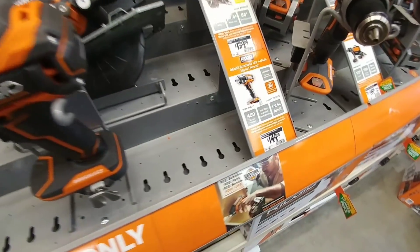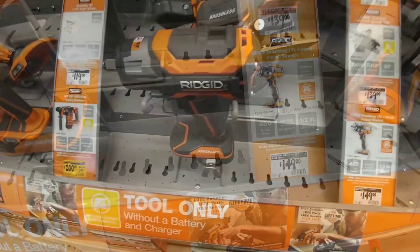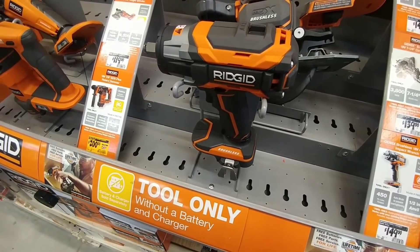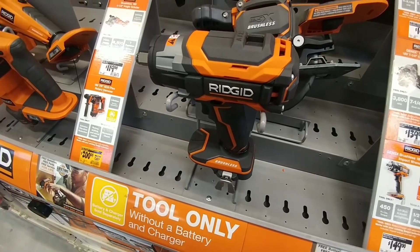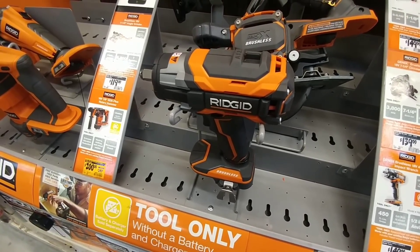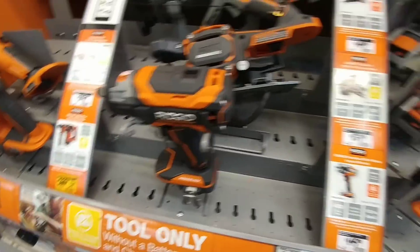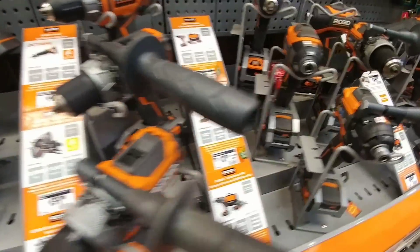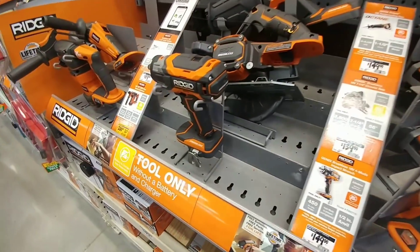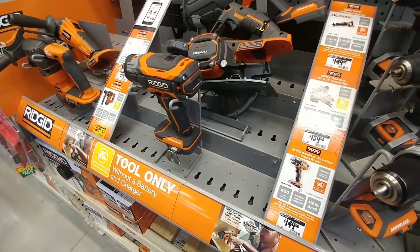There are several different options. This Rigid is about half the price at $149, but keep in mind that's for the tool only, so you'll need your own battery pack and charger. It's going to be a lot more expensive to piece together the tool, battery, and charger separately. Usually what you want to do is buy a drill-driver combination kit that comes with two batteries and a charger, and then simply buy the impact wrench separately. That gives you all the tools you'll need.